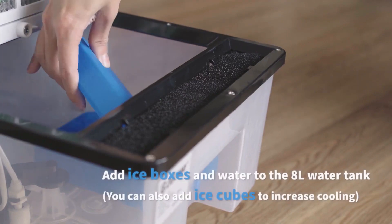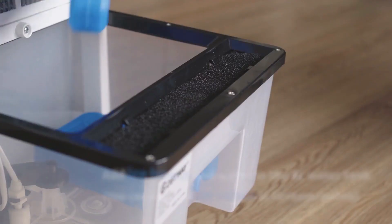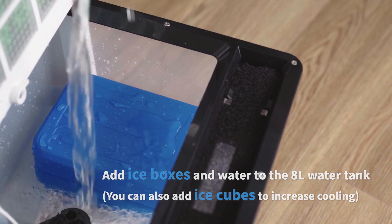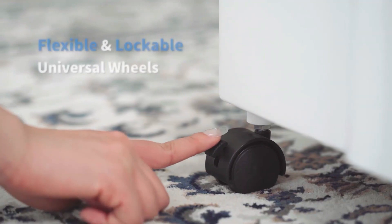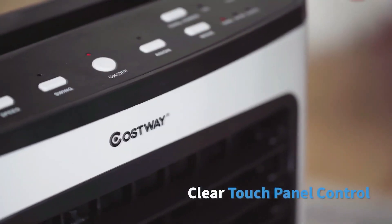To use the air cooler, you first need to fill the 2-gallon tank with water. However, cooler water will be more effective. If you'd rather not mess with ice, the pair of enclosed ice packs in the kit gives you the same benefit without any of the mess. Let's look at some features that make this air cooler a great addition to any home, office, or space.